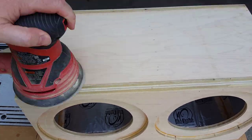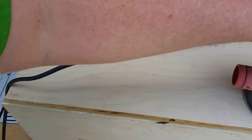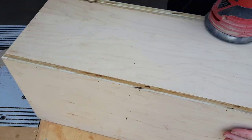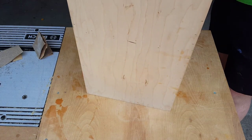Moving on to the sanding — this is an important step. No matter how you plan on putting a finish on your box, you're gonna want to sand out any imperfections, make sure things look nice and smooth; it'll make the next step a whole lot easier. I managed to get a ton of footage of me sanding the box, so I'm just gonna fast forward through most of that and move on to the next step.